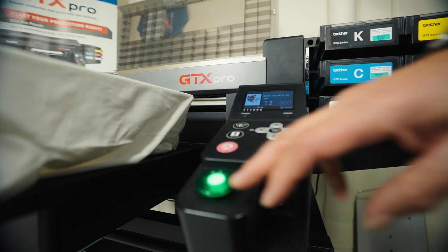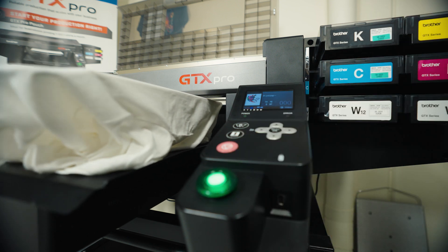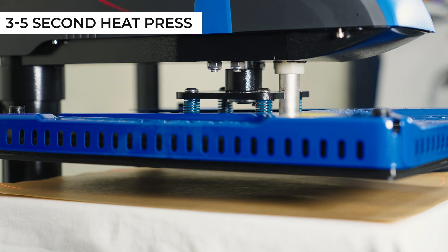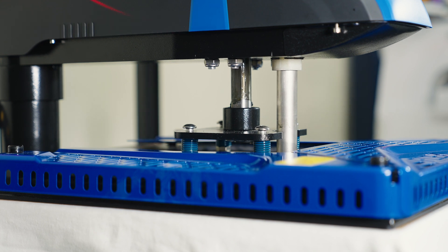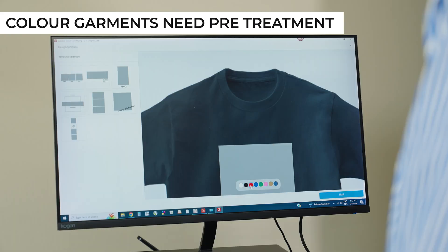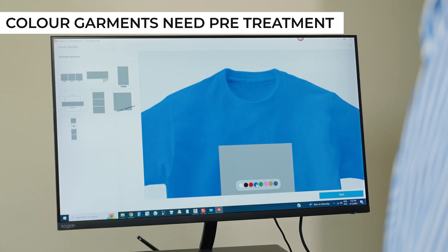Prints on white and some light-coloured garments are fast and highly profitable. All that's required is a 3-5 second pre-print heat press to remove the moisture and flatten the surface of the fabric. There's no white ink layer, so ink costs are minimal. Black and colour garments must be pre-treated before printing. Pre-treatment is an important and necessary step that's required to achieve bright whites and vibrant colours. The best way to pre-treat a garment is using an automatic pre-treatment machine like the Q.